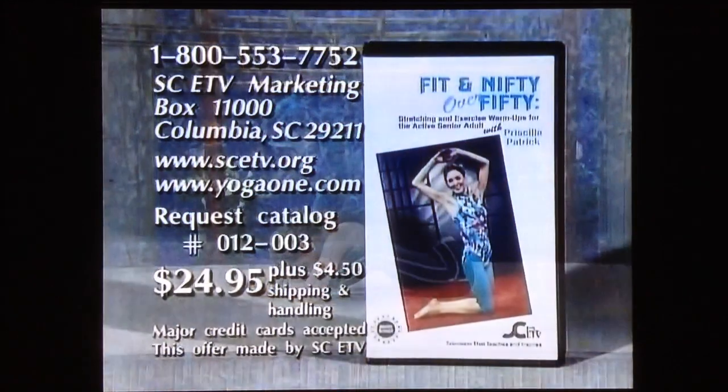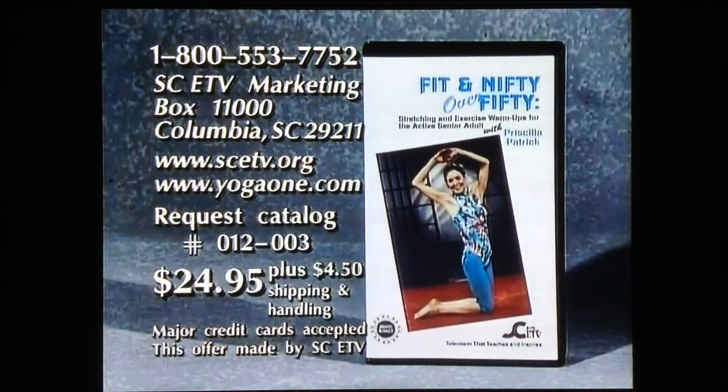To purchase a copy of Fit and Nifty Over 50, Program 012-003, please call 1-800-553-7752, or write to the address on your screen.